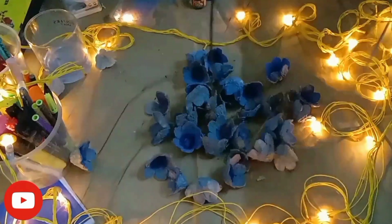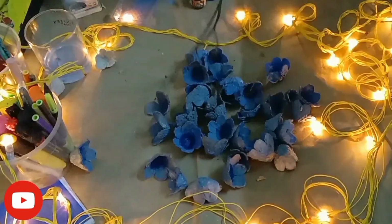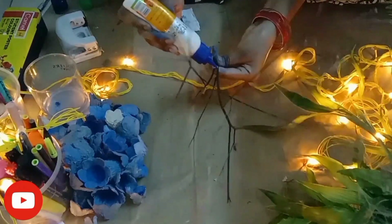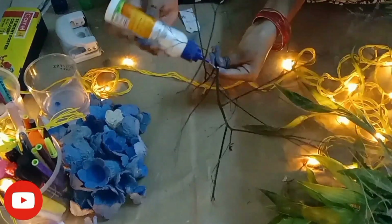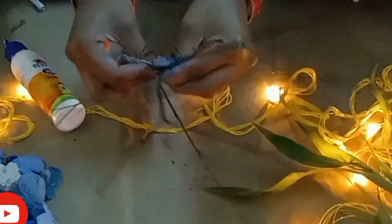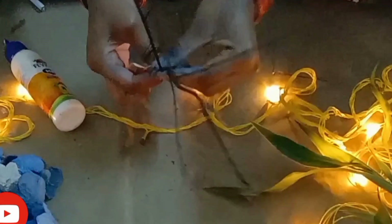This is a very pale color so that it will be a little green color. Now we have a little glue and then we will add a little paper and then we will place it. It is very easy to paste with paper.